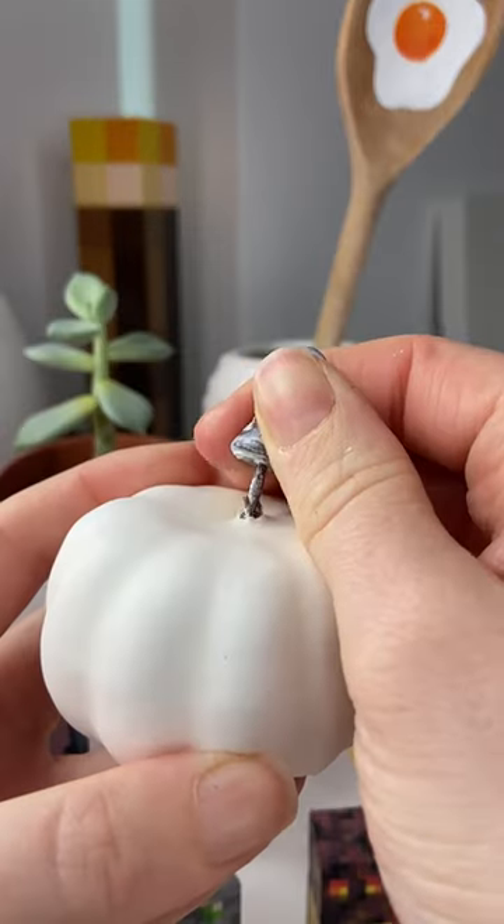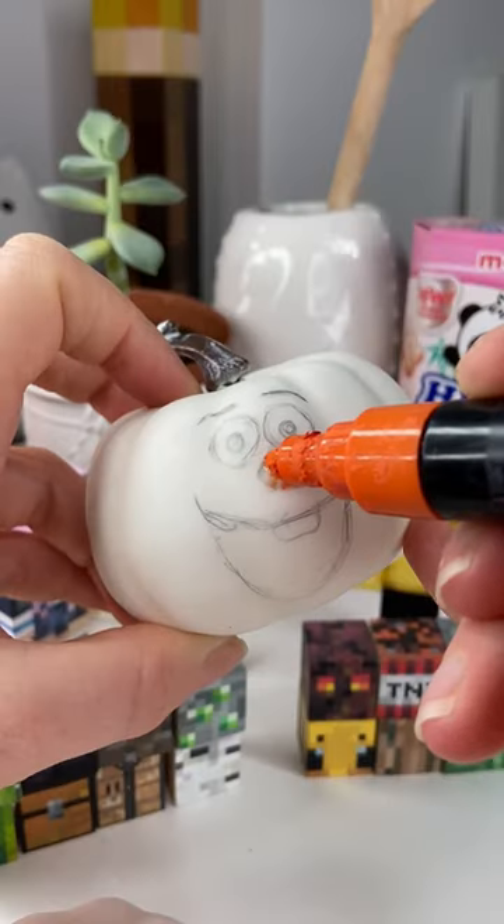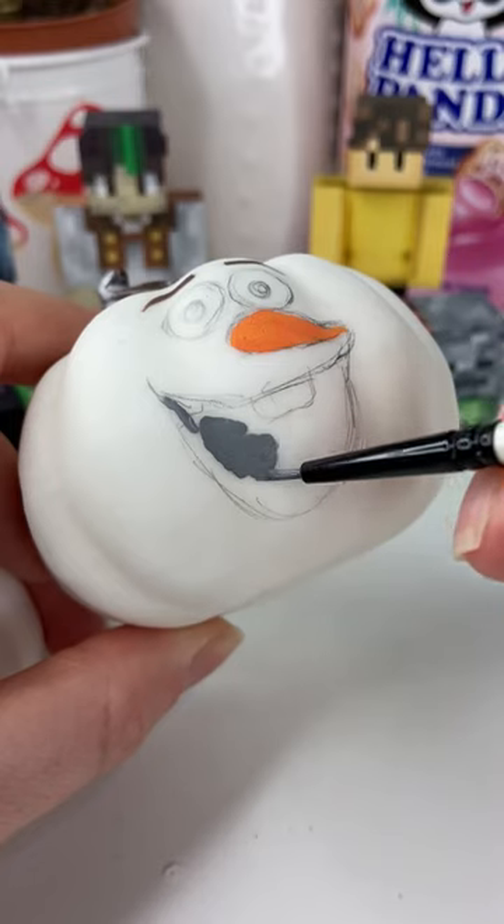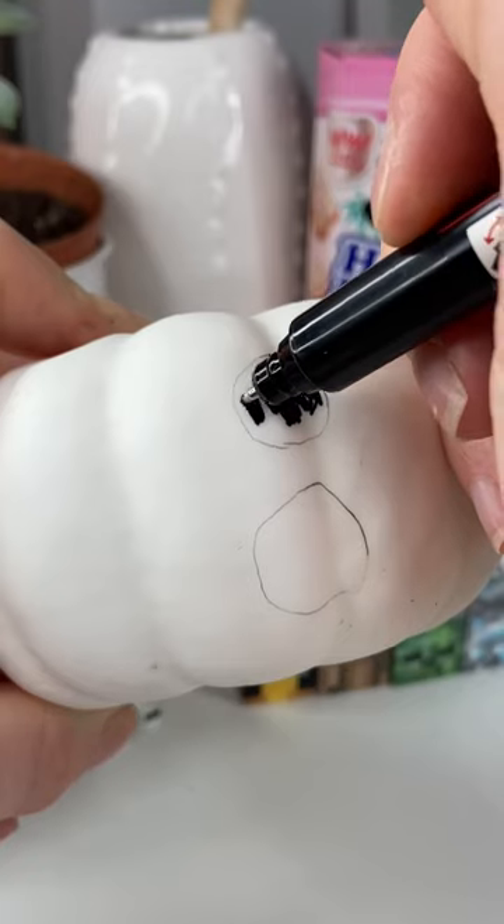Eventually, once I was happy with my sketch, I removed some stems and grabbed some Posca pens to start painting. I started by painting his little facial features, which was so adorable, and then I moved on to paint the little buttons on the two other pumpkins.